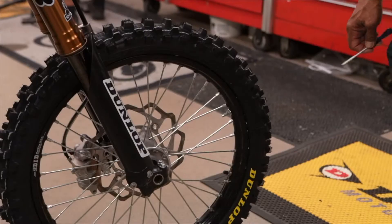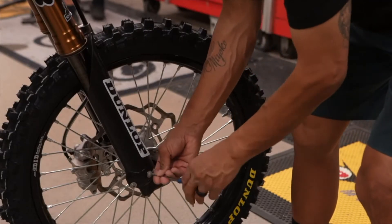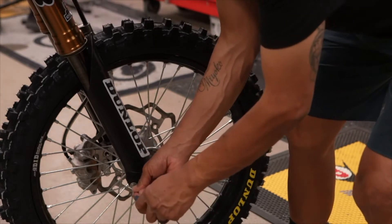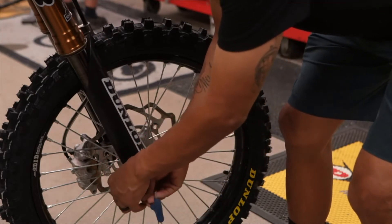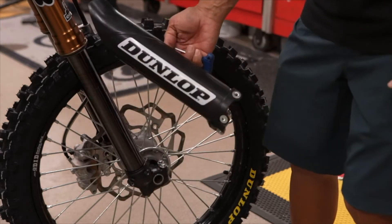The first thing you're going to do is remove your right side fork guard — it's three bolts. Some bikes will require you to remove the front wheel to get at the innermost fork guard bolt. We cheated and had Jay Clark remove it already, so the fork guard is off and we're ready to start working.